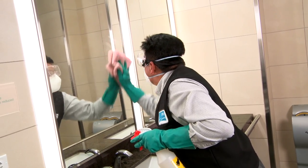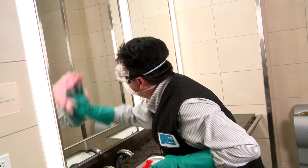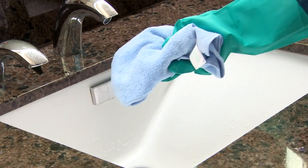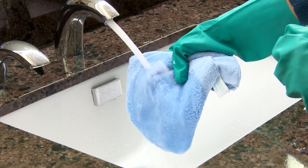Microfiber cloths are fabric cloths color-coded for specific areas that can be used either wet or dry. Each manufacturer has its own color-coding system, so refer to the manufacturer's specs to confirm the best color to use for the job. When the microfiber cloth becomes too dirty, it will begin to streak, so it's important to wash the cloth with either just water or a mild detergent.